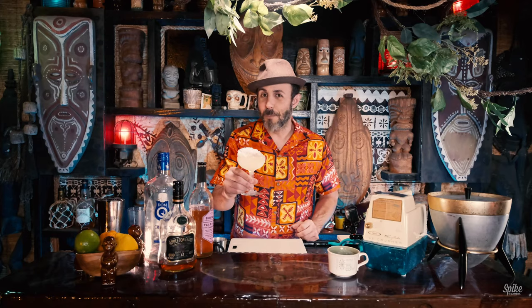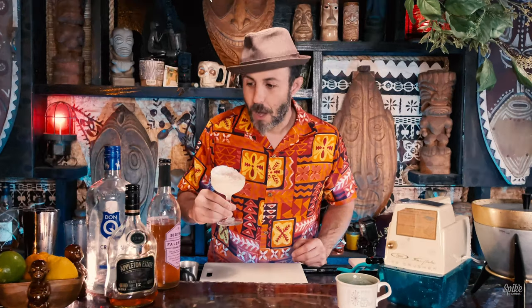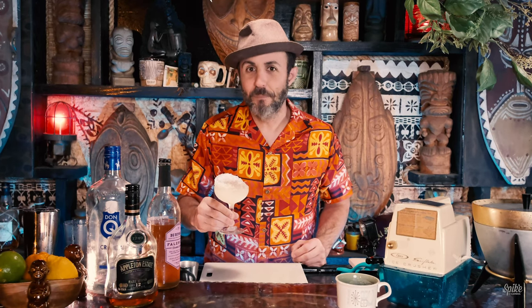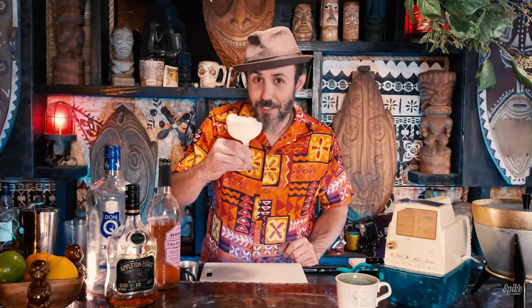Make one of these at home — they're pretty simple, and you can relive the golden age of a Las Vegas tiki bar. The sugar and lemon with the falernum and the two different types of rum — that is a tasty cocktail. That's really good. Cheers.